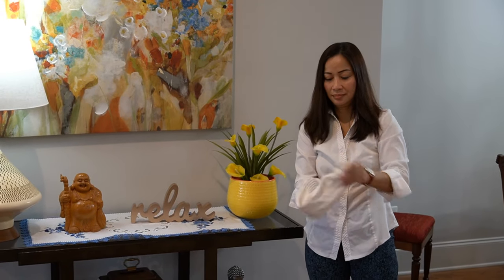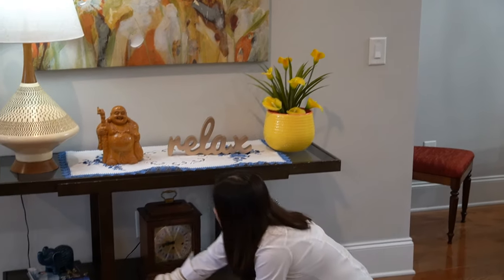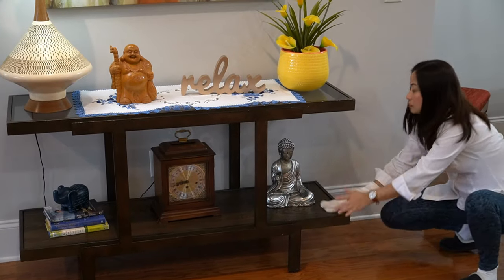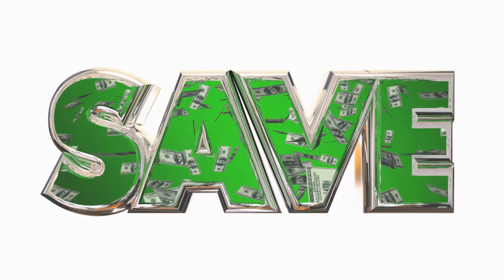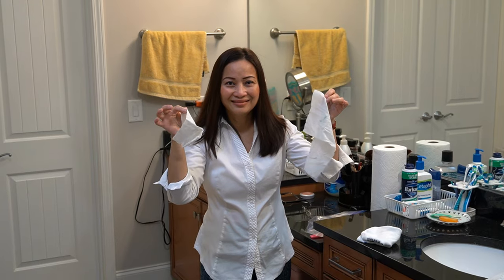If you're using paper towel, yes it's good, but you're still paying for it. The socks you already paid for — your kids already used them or you already used them. So repurpose it! It's not even a big deal because you're actually saving money.